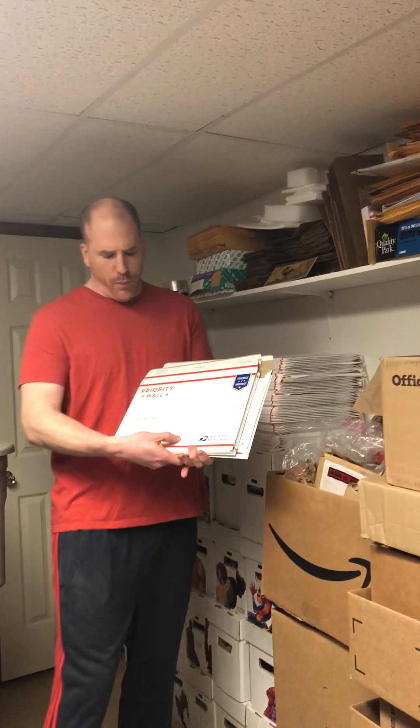They'll also have small, medium, and larger boxes in there. This is an example of a smaller size box — this is what it looks like flat, and when you assemble it, it looks like this. Sometimes they even have small flat rate envelopes you can pick up as well. They have different sizes, and not all items available are in the physical location — sometimes you have to order them online, and it's free to do that.